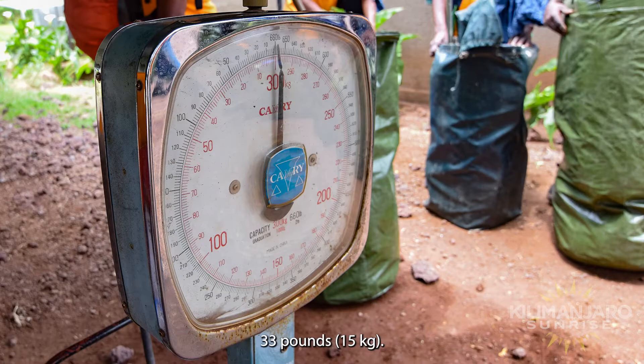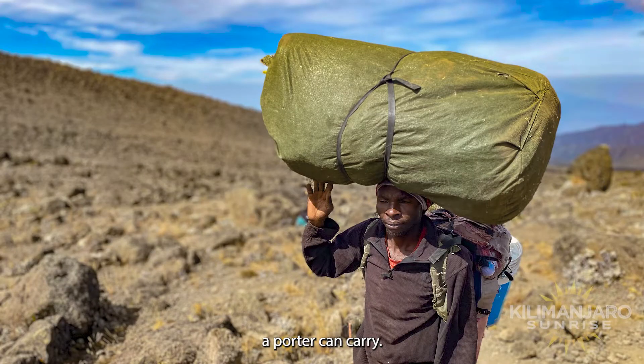Remember to keep the weight below 33 pounds. This is the maximum weight a porter can carry.